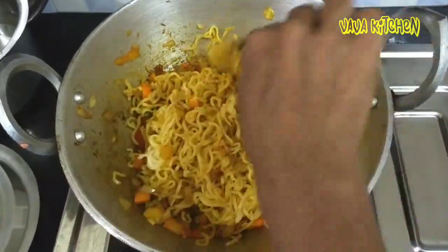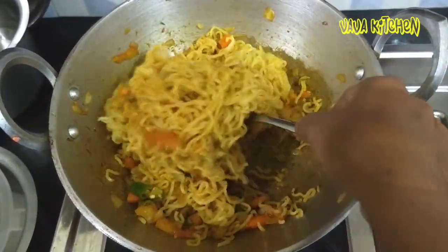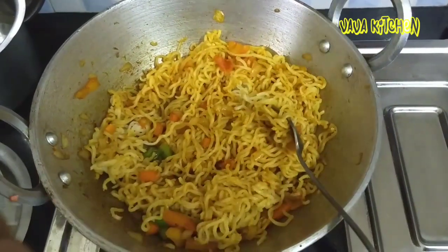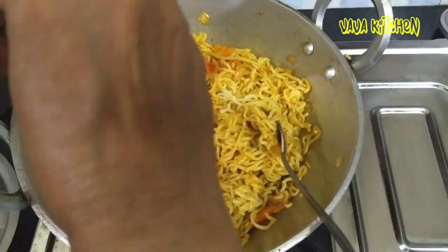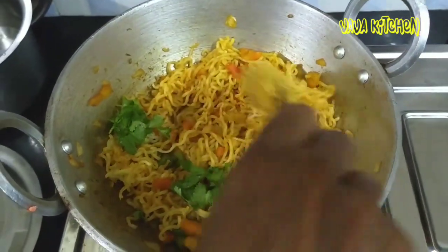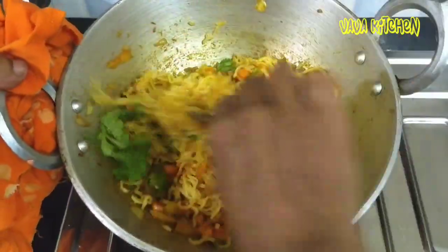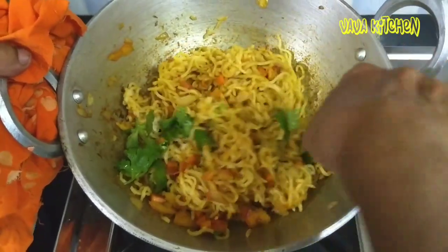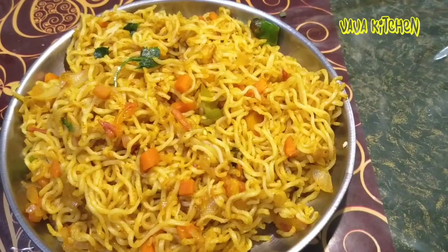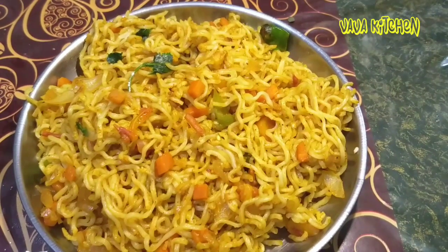Now we are going to fry the masala noodles and mix it up. We will cook the fried masala. Thank you.